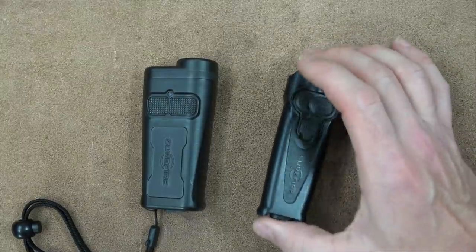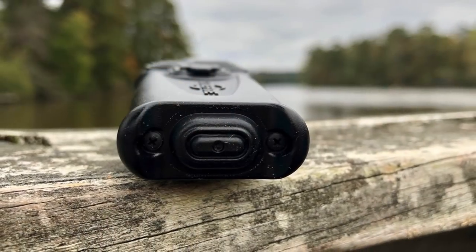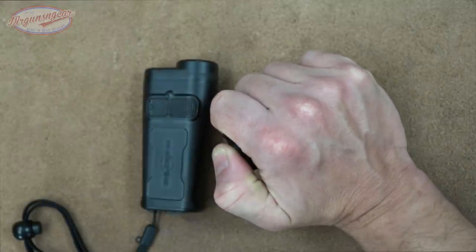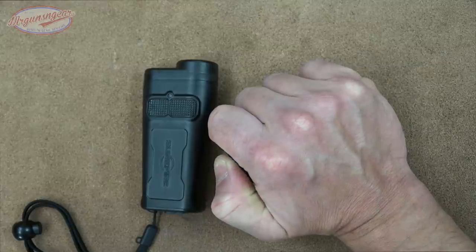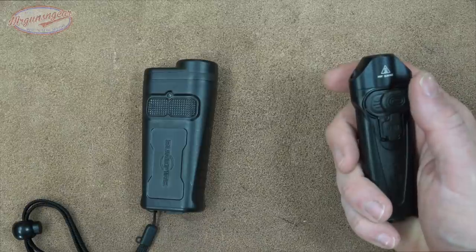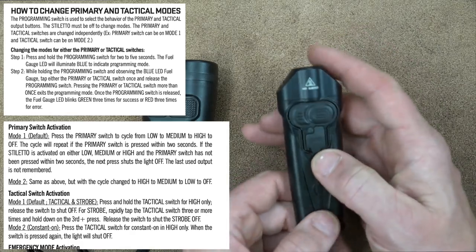Now let's get into the details of each light. The Stiletto has two different activation sources: the big side button which cycles through modes, and the rear button which I really like - it's kind of what makes me prefer this light. You get a nice grip and if you're doing a neck index while shooting a pistol with a handheld light, it's very ergonomic and easy to activate. It always comes on high with that rear button.